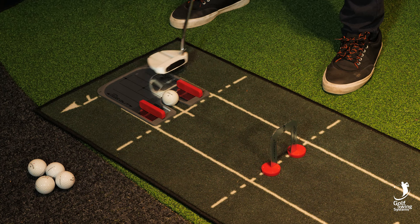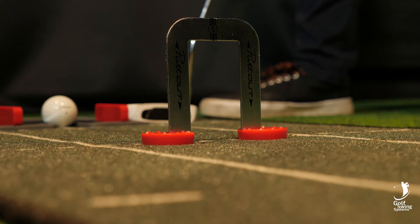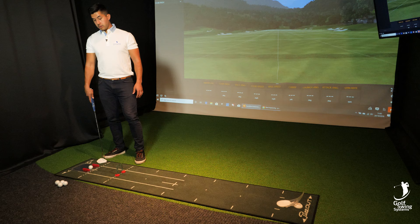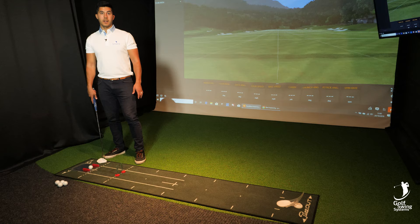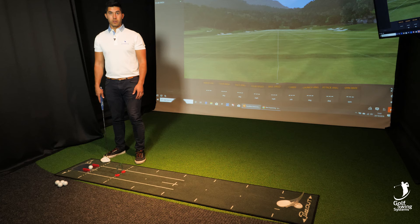We've got two little gates right here — one right in front of me where the ball is. This is for the individual who needs to practice on keeping his path pretty solid. We have another gate 12 inches in front to make sure you're actually hitting the target line that you're going for. And then we have another one at the back there which is ideally where the hole should be.